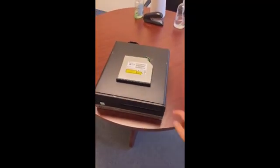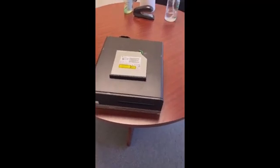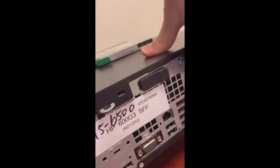The following is a video on how to install a DVD into an HP 600 G3. As you can see, it's the 600 G3 model right here — HP.